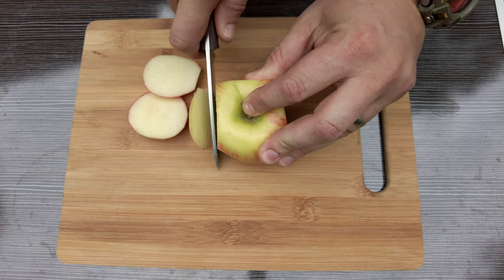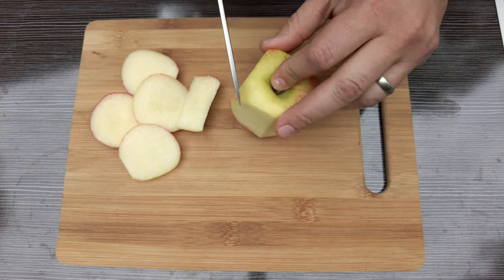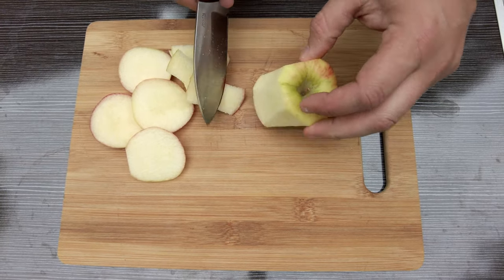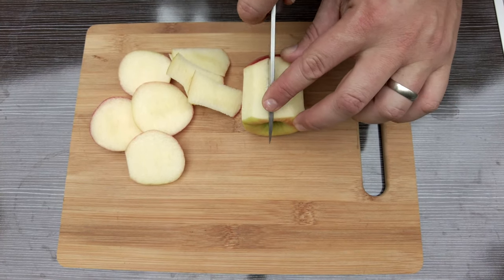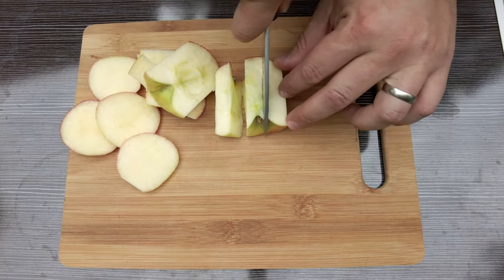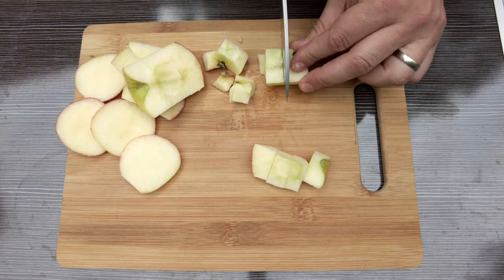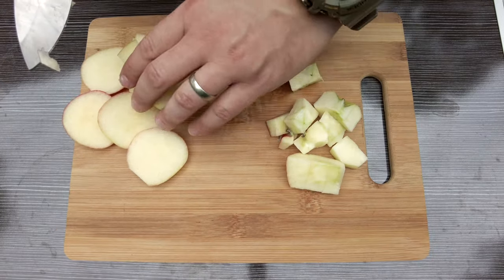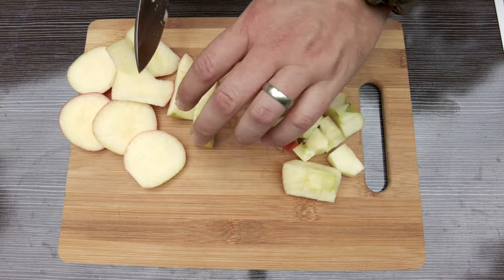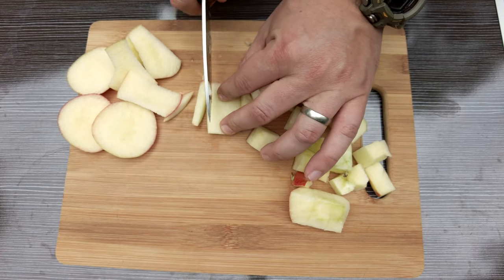Yeah, it cuts really good — no problem going through this apple. Now, 52-100 is a carbon steel so it will take a patina, which I actually really like. As he stated, this is a really good food prep grind. It would be great for general purpose cutting of food for yourself or your family — whether you're out camping, need something to cut with in the kitchen, or just out for lunch and need to cut an apple.